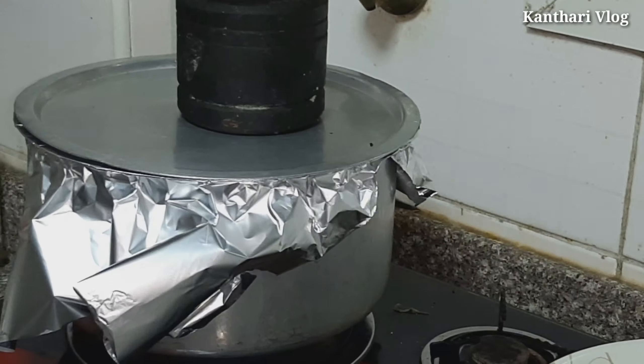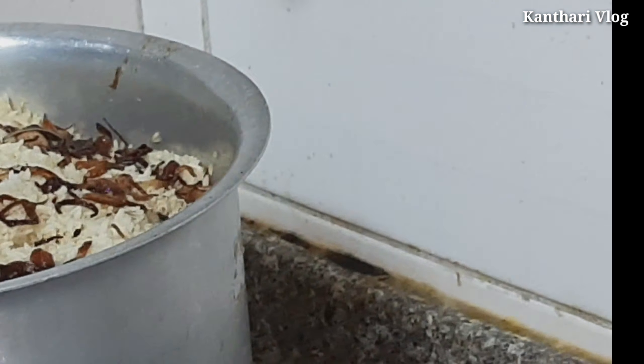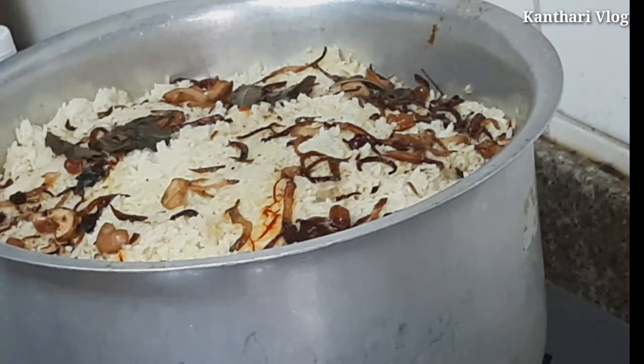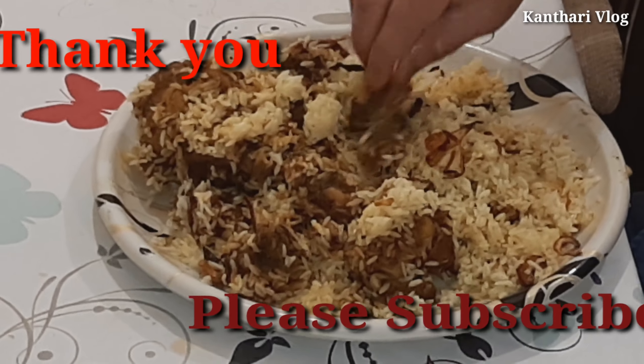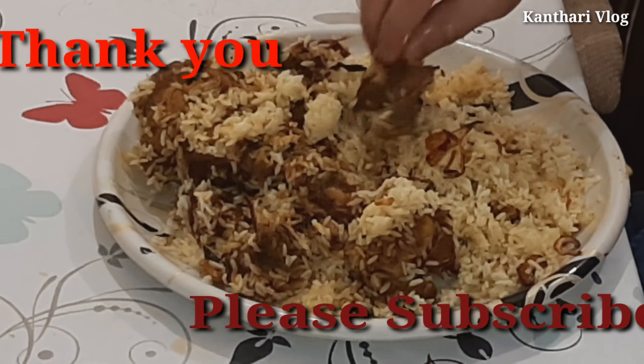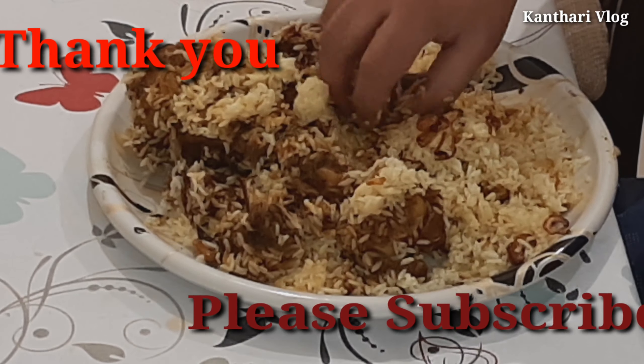I've done all the ingredients. I am going to put a seal in this video. I am going to cover with aluminum foil on slow fire, covering the foil for 20 minutes.